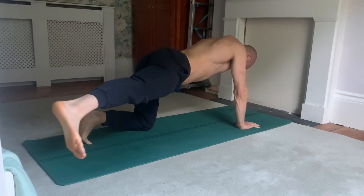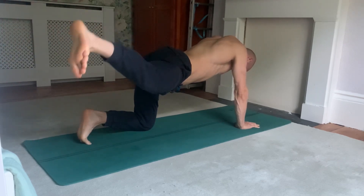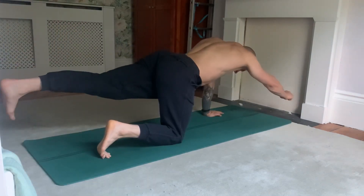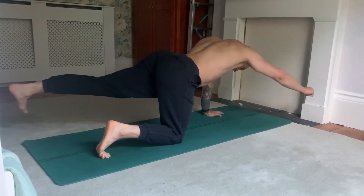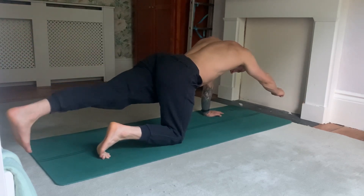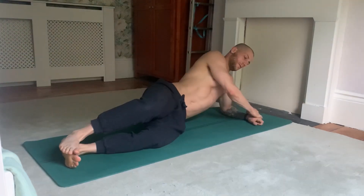This exercise is called a modified bird dog. If you were to just hold the arm and leg stationary, that would be a bird dog. But what I'm doing is this four-square drill where I'm lifting my arm and foot in synchronization to create a square shape, trying to create as much distance as possible between my arm and foot, stretching across the body. Doing opposite arm and opposite leg really helps to activate and stabilize the core and keep good trunk stability throughout.